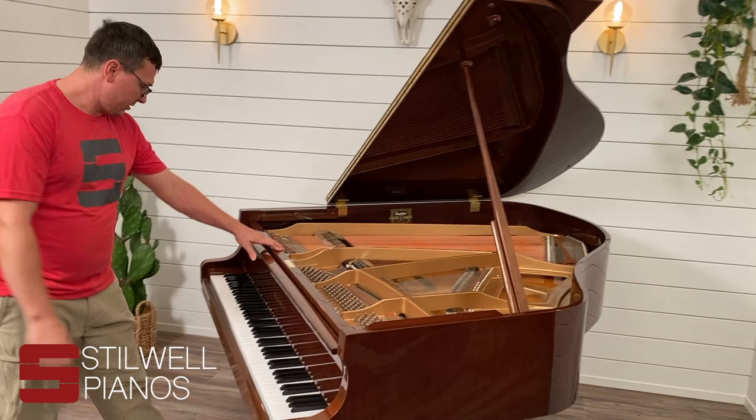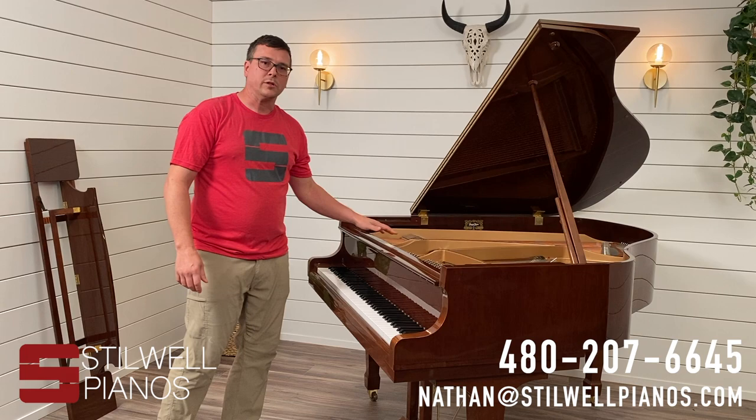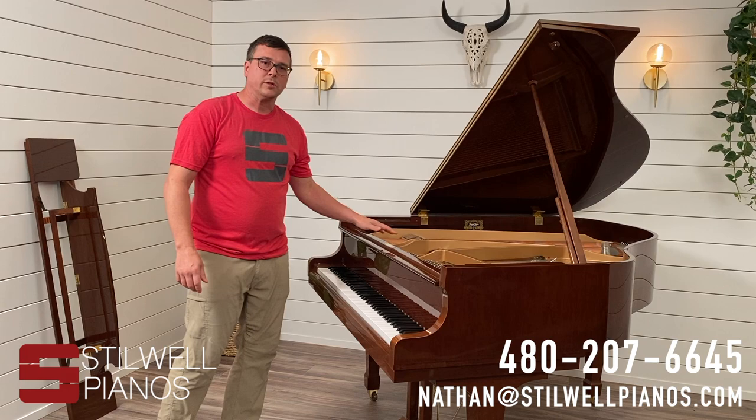That should about get you covered for most pianos. If you have any questions that weren't covered here, you can always email me at nathan@stillwellpianos.com, or you can give us a call at 480-207-6645. Thanks for watching!